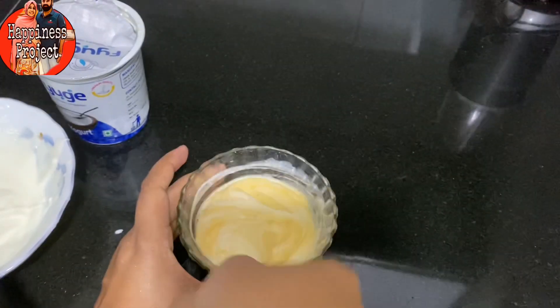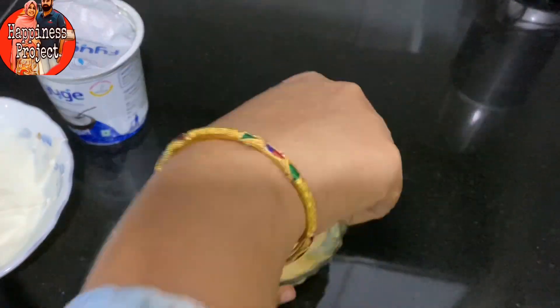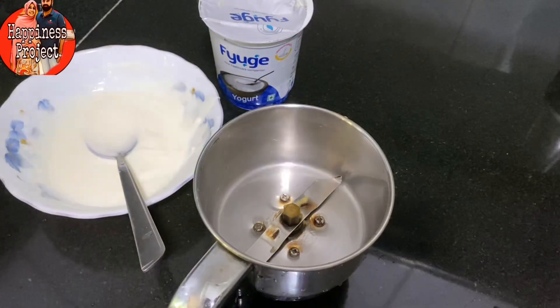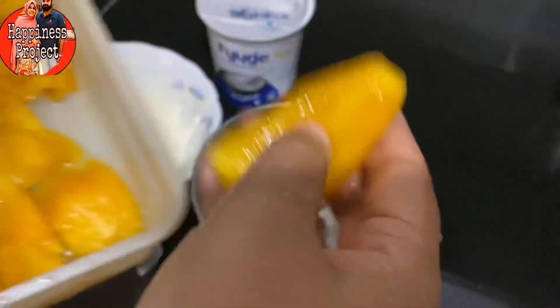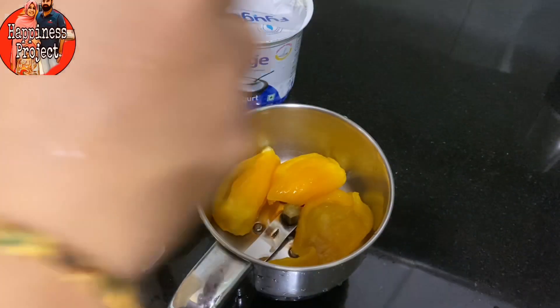Then, add 1 tablespoon of yogurt. I will add a very trending ingredient — it is a jackfruit yogurt.